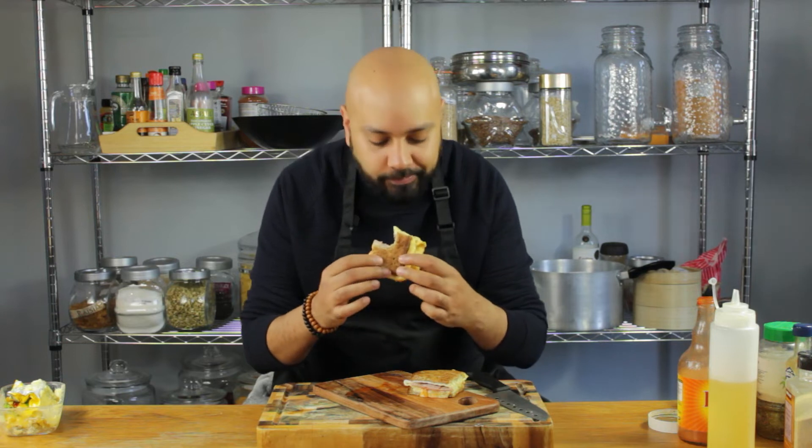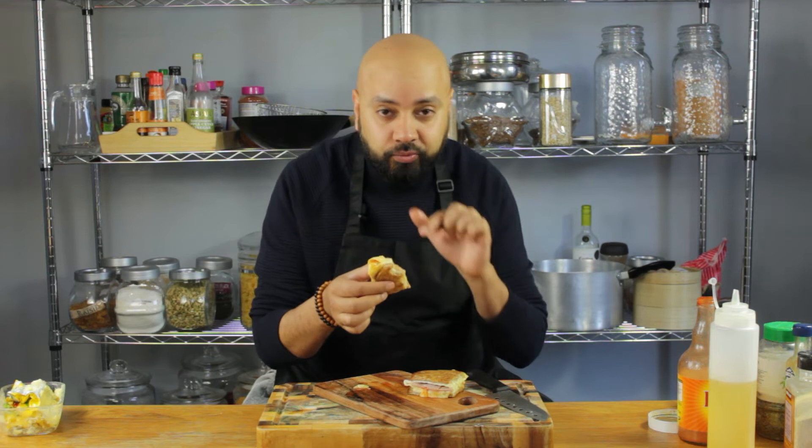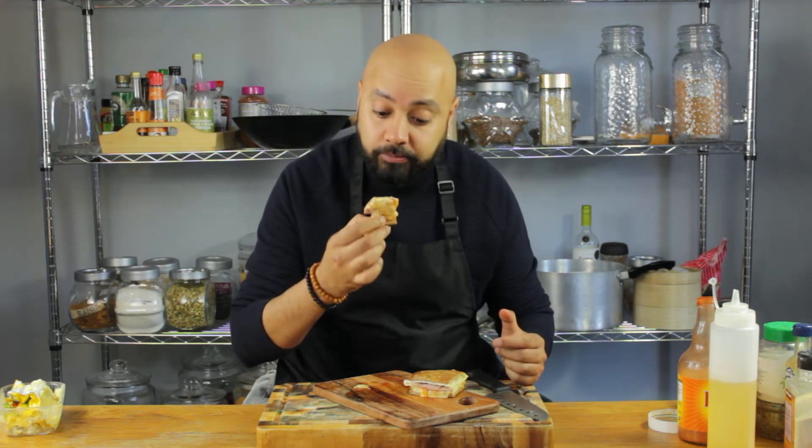It's all about the Frank's Red Hot, I'm telling you. There's absolutely nothing bad about this. Heaven. That's exactly what I needed for breakfast today. Well nice.